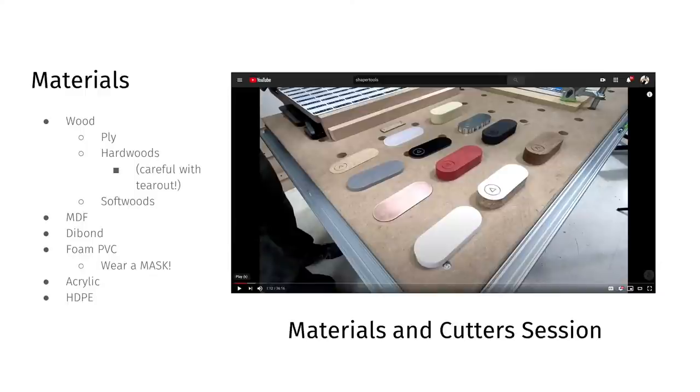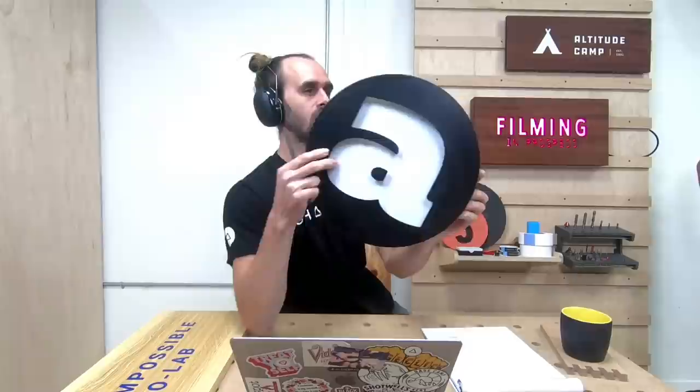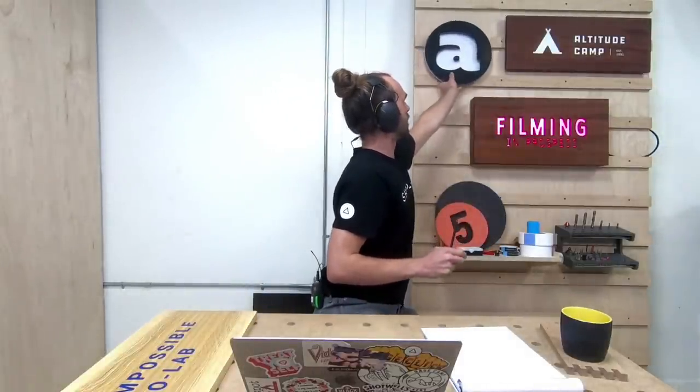MDF is a great one for indoor signs — super easy to machine, and you can sand and surface it really nicely. It's great for bits where you want a curvy letter on the surface for a 3D effect. Dibond is an aluminum-plastic composite with two thin sheets of aluminum on the top and bottom and plastic in between. It's a really common sign material because it doesn't get damaged easily and is very easy to machine.